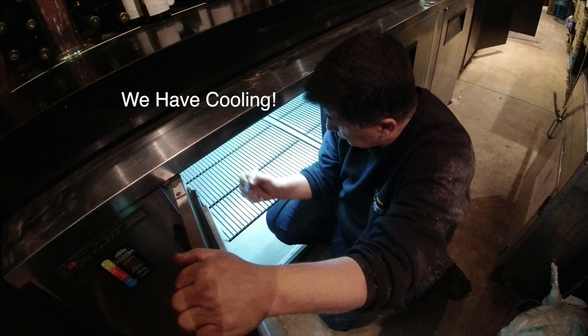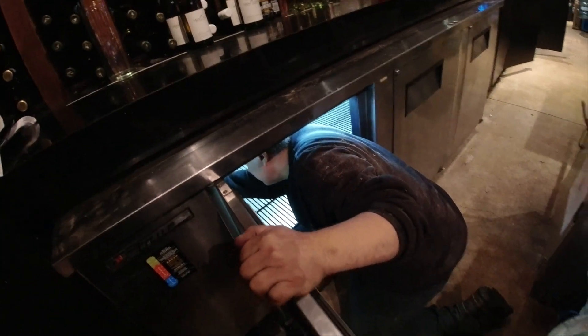Everything working good. Getting nice. We've got a push, and we've got control of that. Watch out.